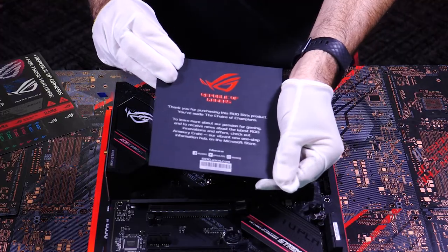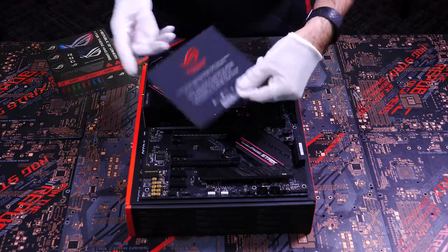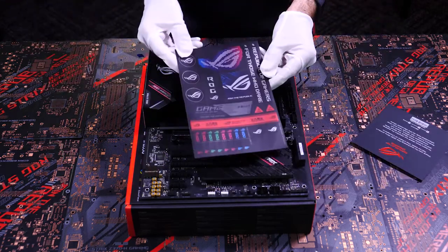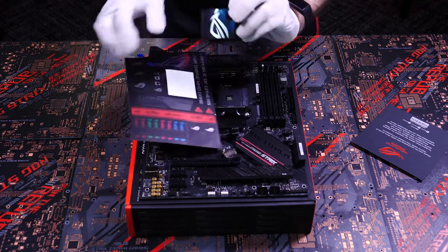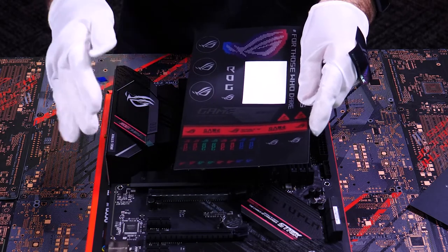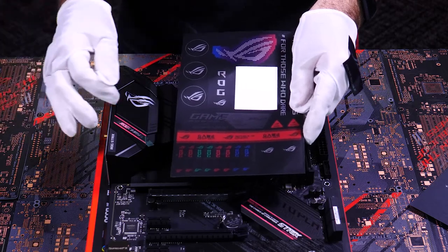Going back to the other goodies in the box, we have a nice thank you card, because we really do appreciate you choosing ROG for your PC builds — you can put this on your fridge next to your holiday cards and your kids' drawings. The sticker sheet is both fun and functional. I think I'll put one of these stickers on my glove right now to give it a bit more flair. The stickers below are the functional ones — they're color coded so you can label your cables. When building, it's easy to lose track of where a cable is coming from and where it's going, and these stickers should help you keep track of all of that.